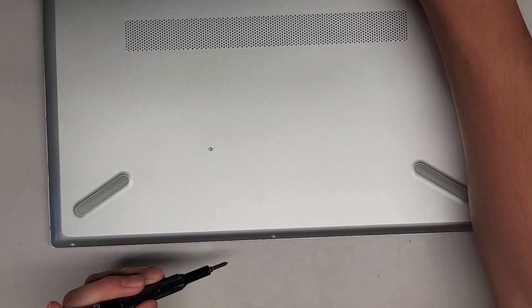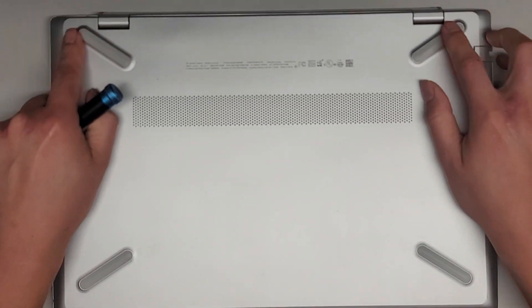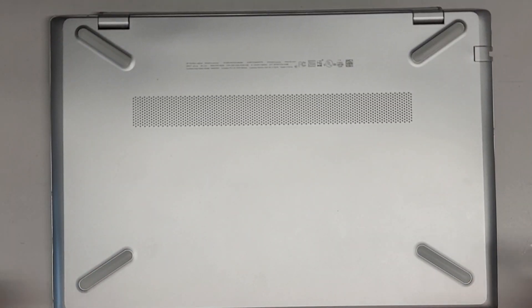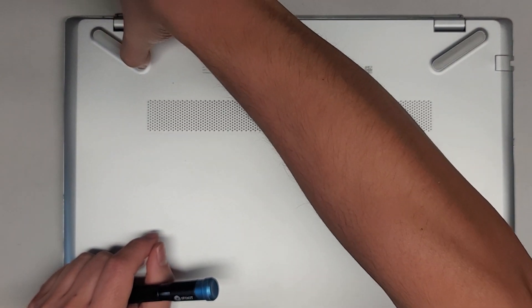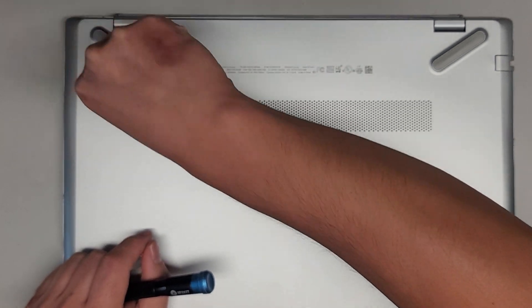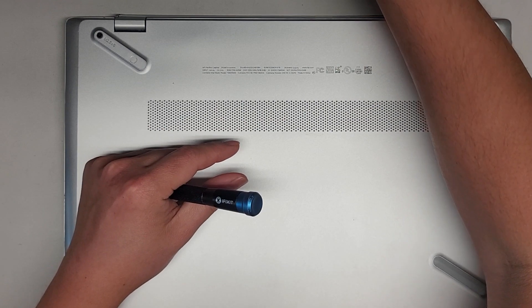We've got three down here and then we've got several underneath. I think we have some under here and possibly some under here. I'm going to switch over to the JIS1 screwdriver. We do need to remove these little rubber feet. I just use my fingernail to get in the edge and kind of lift it up. You can use whatever works for you, pry tools or whatever.